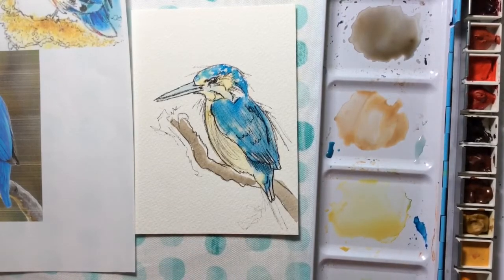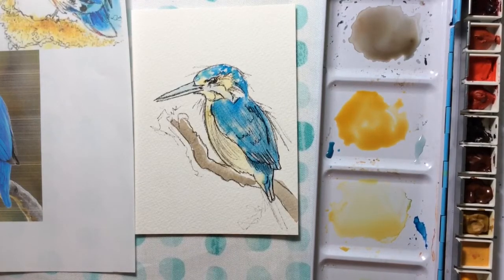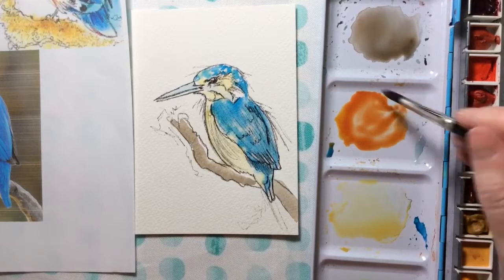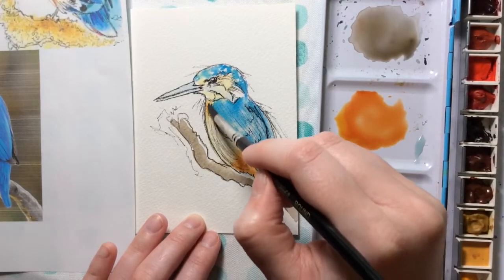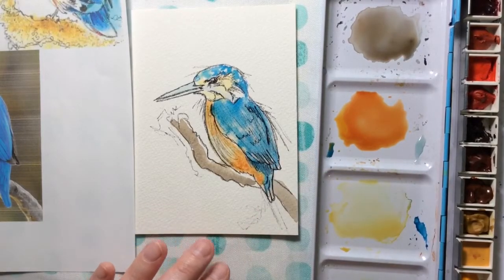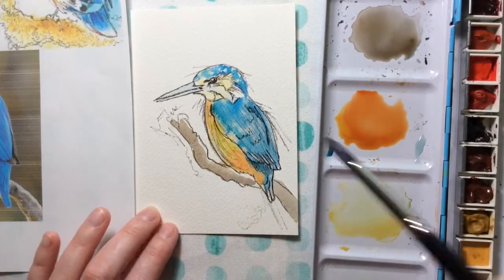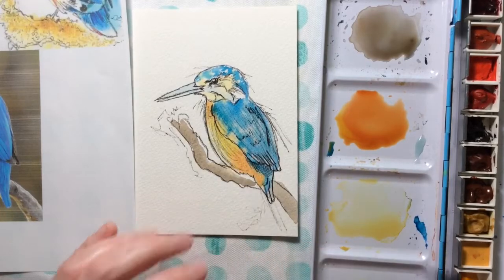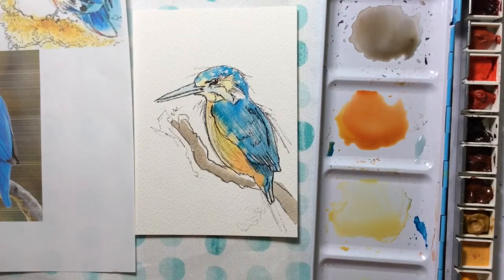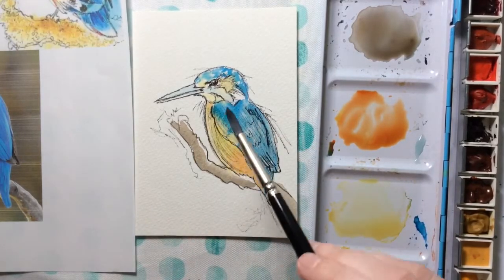I'm going to take some orange — you can make a great orange with cadmium yellow and a tiny bit of cadmium red. Be careful not to use too much cadmium red because red takes over yellow very easily. I'll drop some of this orange down at the bottom of my kingfisher, trying to leave some of that yellow. If your yellow is fading too much, you can always come back and drop in more yellow. Just don't go too heavy-handed or you'll lose the highlight on its belly — but you can always take a slightly wet brush and lift a little bit off.